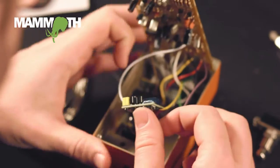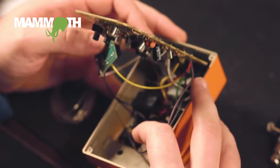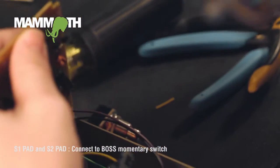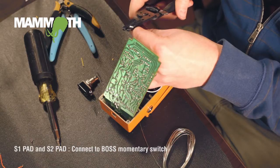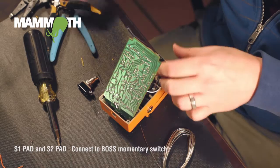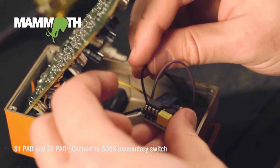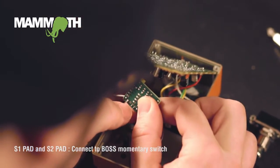Now we can hook up our switch, which on Boss pedals is usually a purple and black wire — it's just the two wires coming off of their switch. So we'll desolder those. This part is actually really easy, because they just need to go into S1 and S2. It doesn't really matter which one goes where — one needs to go to S1, one needs to go to S2, and you're good.